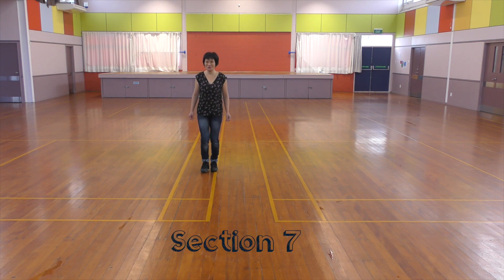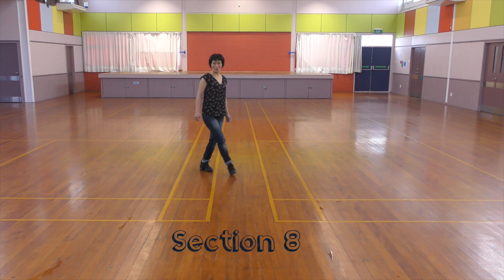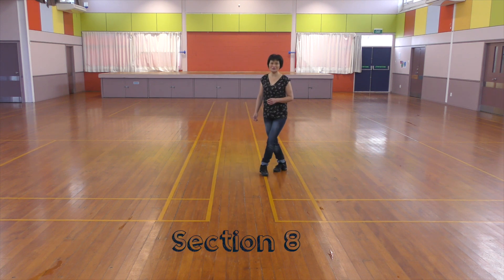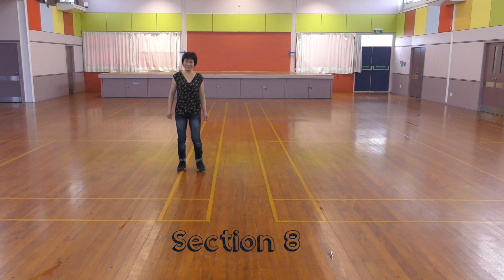Section 6: One, two, and three, four, and five, six, seven, eight. Section 7: One, two, three, four, five, six, seven, and eight.